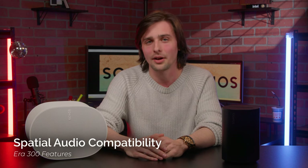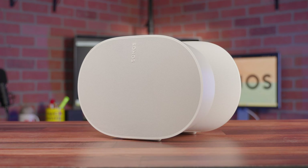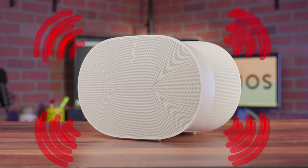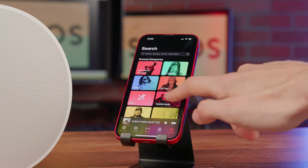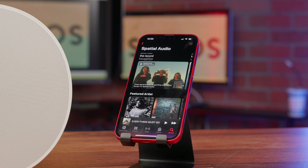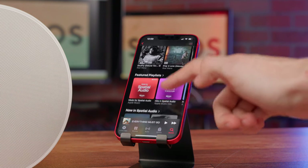One of the coolest features the Aira 300 provides is compatibility with Apple Music's spatial audio. Spatial audio simulates surround sound, making it seem like the audio is coming from all around you for a 360-degree listening experience. Apple Music offers a vast selection of tunes in spatial audio, which can be switched on by tapping the Dolby Atmos symbol on the player.